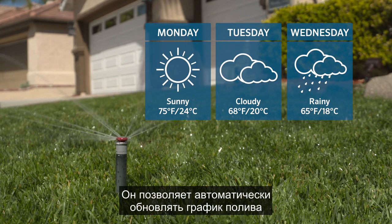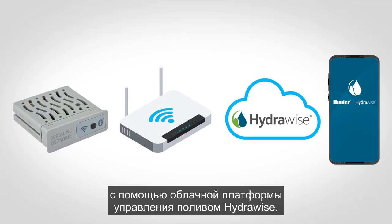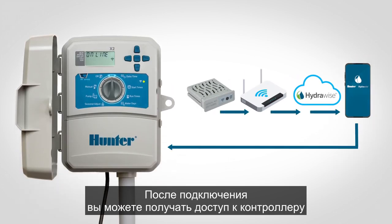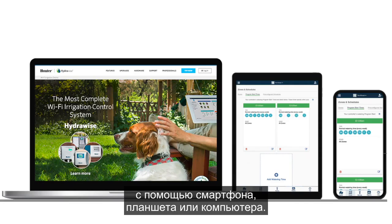Doing so enables automatic irrigation schedule updates based on locally measured weather data using the cloud-based HydraWise Irrigation Management platform. Once connected, you can access and manage the controller from anywhere with an internet connection using a smartphone, tablet, or computer.